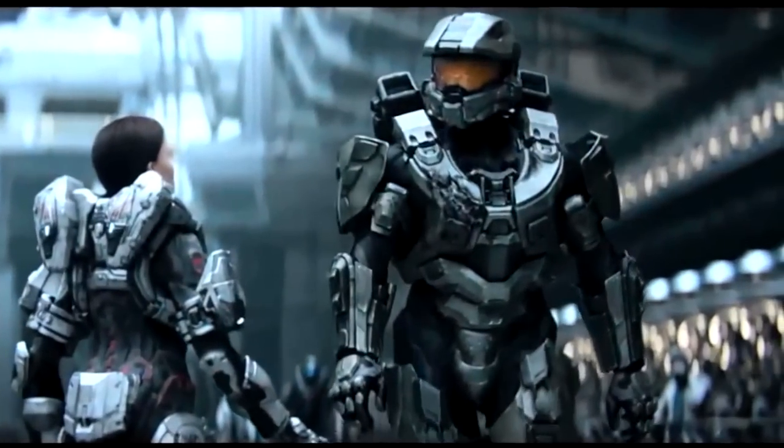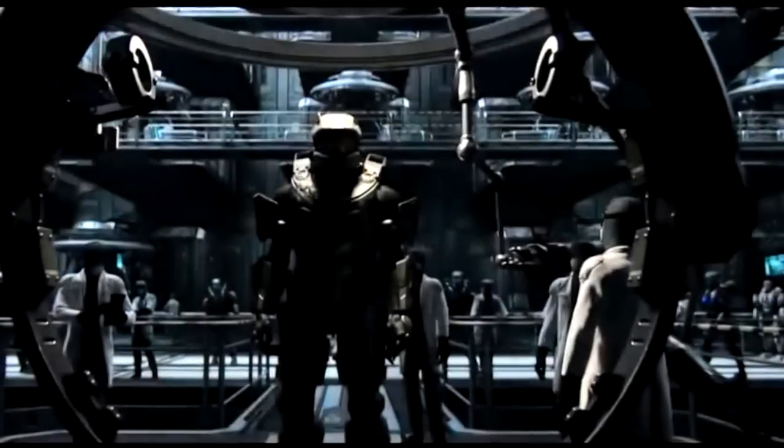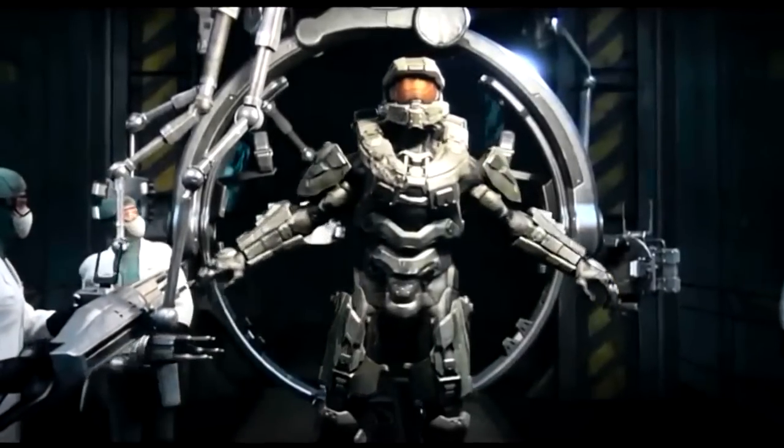There are also a couple of other little things not covered in this video — small things like filters to remove toxins and solar powered lighting. All in all, this suit is very comprehensive and pretty much thinks of anything that a Spartan could run into and has an answer for it.